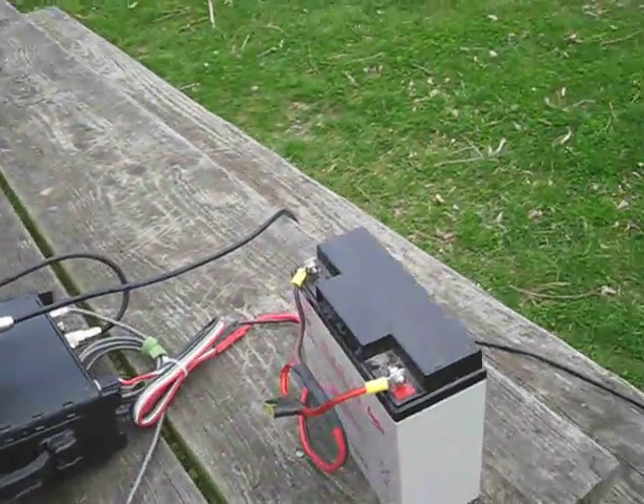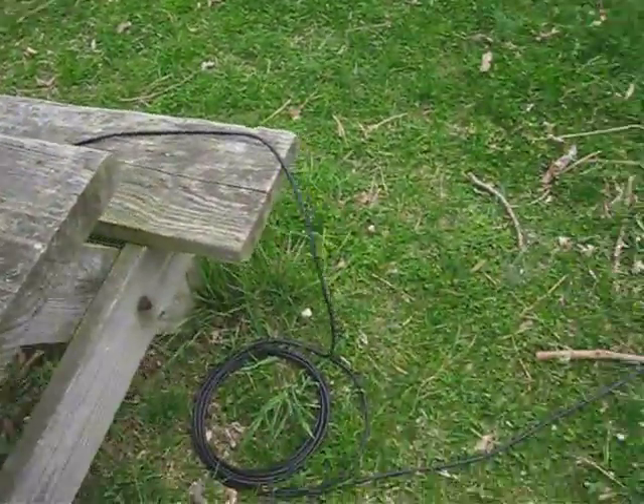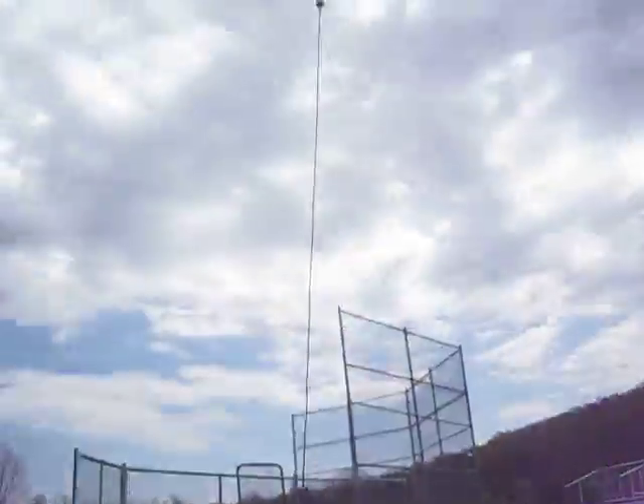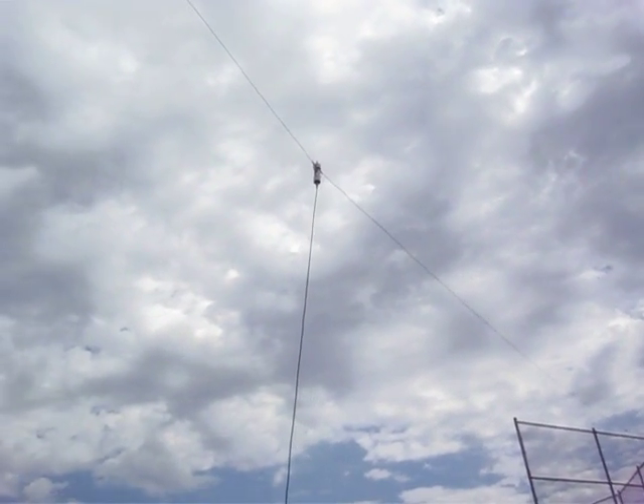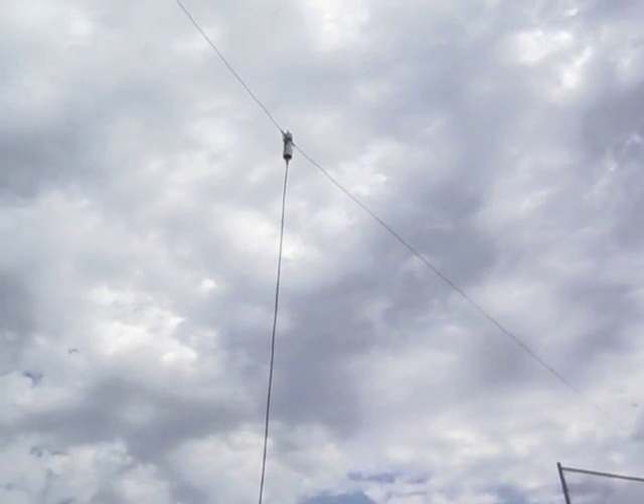We're running 100 watts. We have our 17 amp hour gel cell. Coax is going across and I don't know if we can see the antenna or not. We'll try to get up there and get a view at the antenna. There's a center feed. It's a four to one Ganella Curran balun.